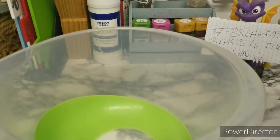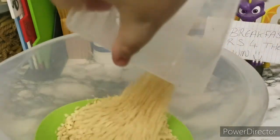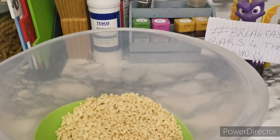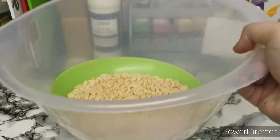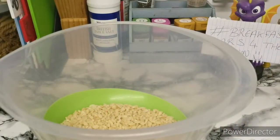First thing going into the bowl is your rice cereal — this is just two cups. I have no idea why it calls for cups but that's roughly what two cups looks like. Then we're going to have two cups of oats as well, so I'll just measure these out for you.